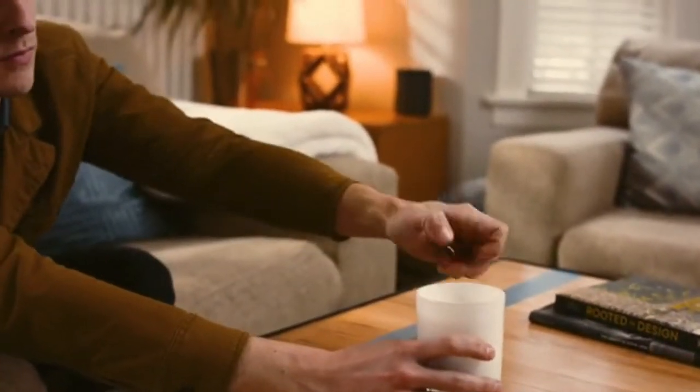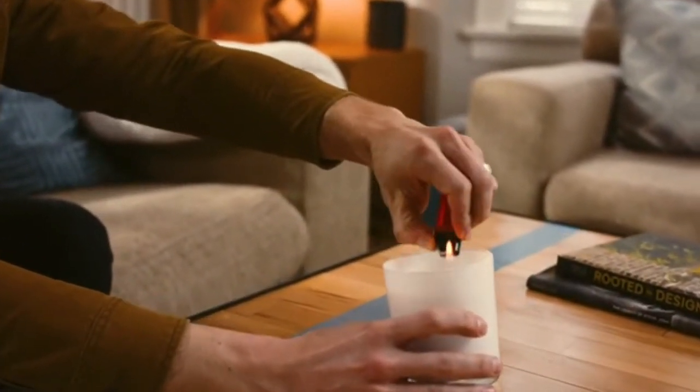We had a feeling we weren't the only ones that had issues with existing lighters. Tired of burning ourselves, we decided to do something about it. So we set out to design our own.